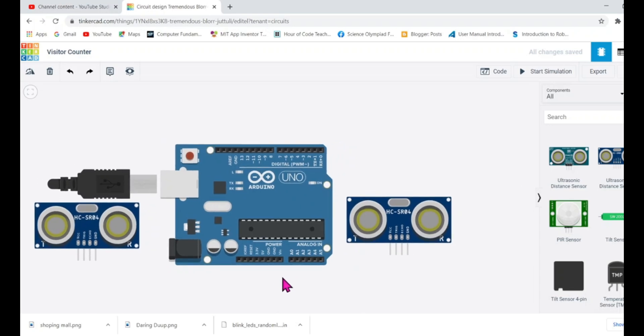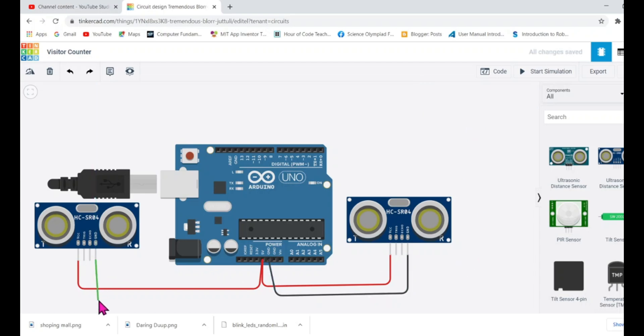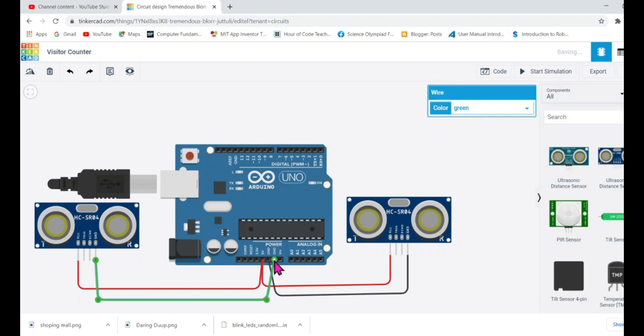We've brought the components and now it's time to connect them. Connecting them is simple — connect the power to the five-volt pin. I'm going to connect the power pins of both ultrasonic sensors to 5V. Note: in real hardware, providing more than 5V may fry the sensor, so ensure you don't exceed 5V. Next, connect the ground pins of both ultrasonic sensors to the Arduino's ground pins. You're free to use any available ground pin.